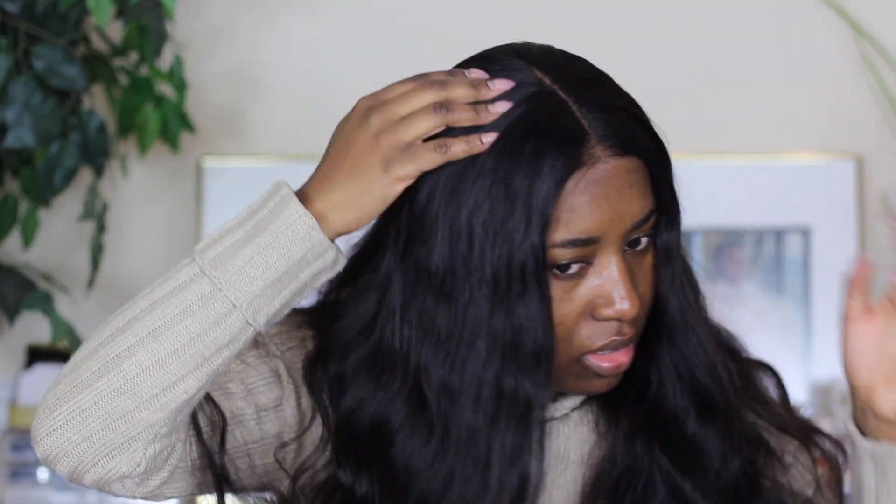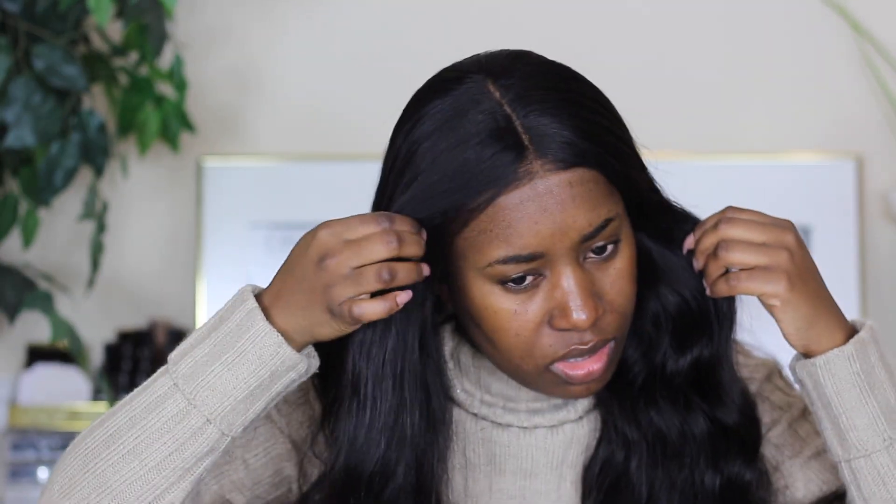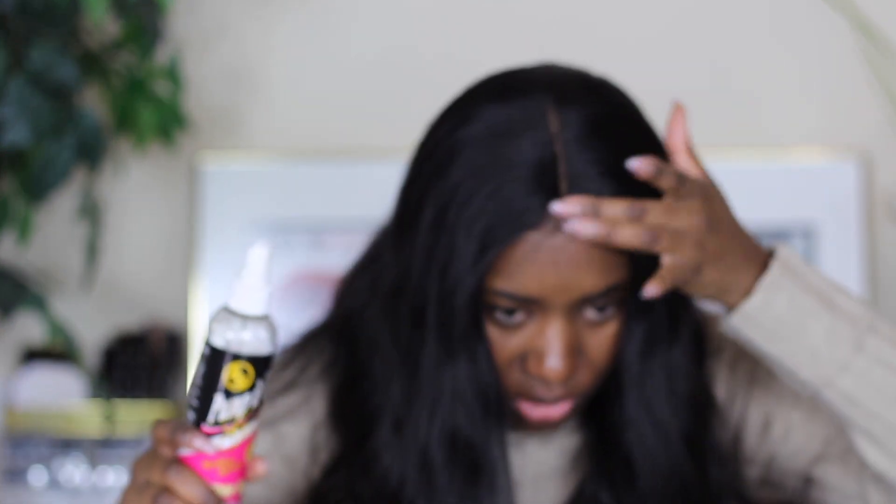The only thing I don't like about this wig is that this part is so thick — I don't know why they always make it so thick. I might straighten it off camera because it's so thick, and I feel like it will look better straight rather than with these waves making it look bigger. I'm probably just going to put a little bit of my pump-it-up spray right here for more security — not to lay it down, but so I feel more comfortable that it's not going to blow off. So I'm gonna do my makeup off camera, straighten my hair, and then come back and finish up this video.